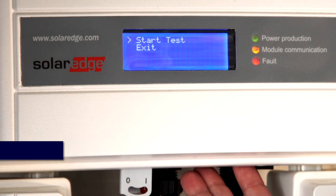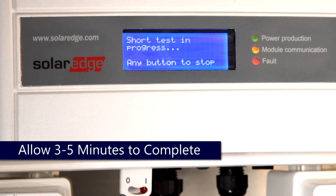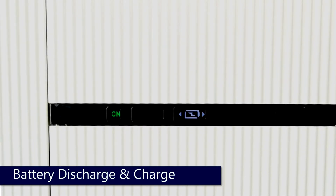Once the test begins, please allow three to five minutes for the test to complete. During this period, the battery or batteries will cycle through discharge and charging cycles — primary first, then secondary.